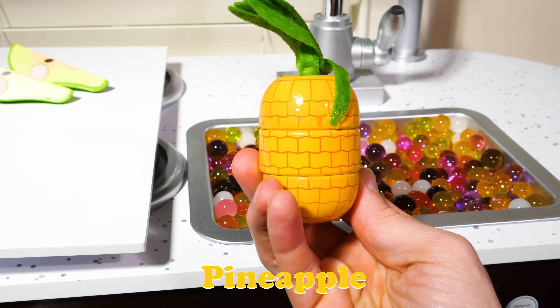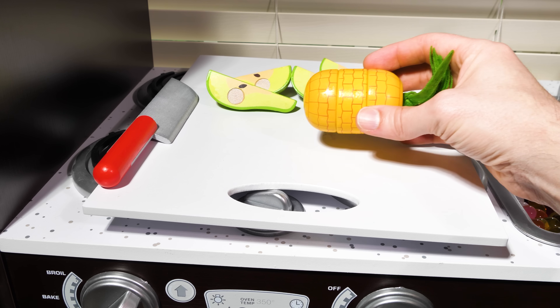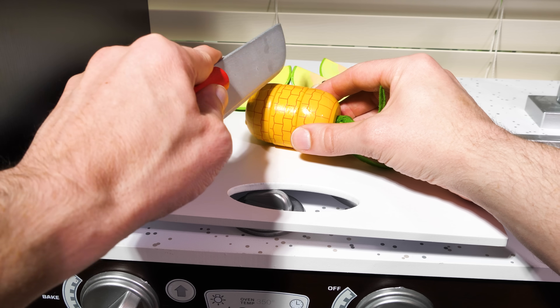Pineapple — a fruit that grows in tropical areas around the world. Let's cut our pineapple into thirds, or three equal pieces.